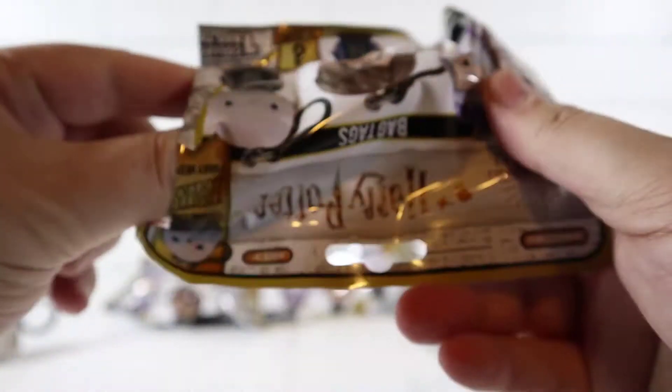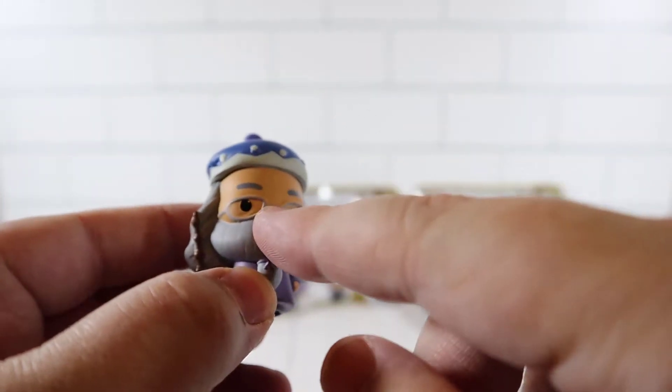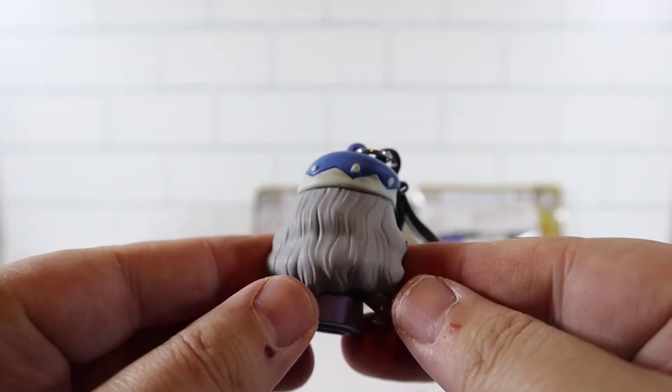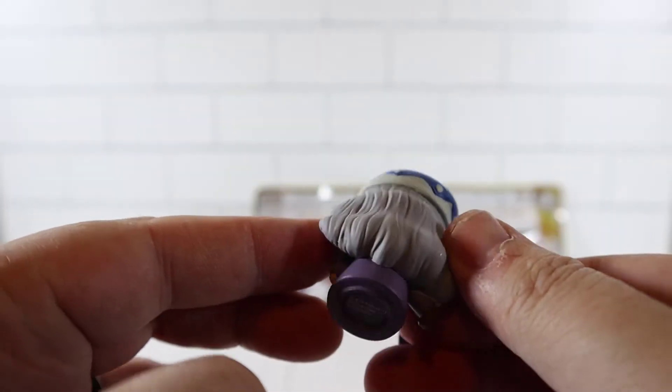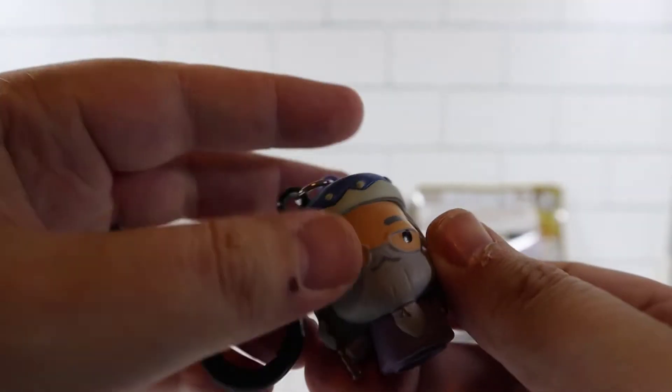Next up - Dumbledore! He looks fantastic. He's got his glasses, there's his wand, and his hair is very detailed - you can see the lines there. Super cool. We're off to a great start.